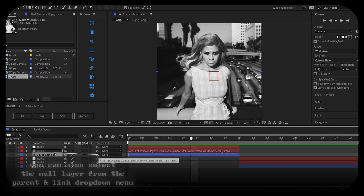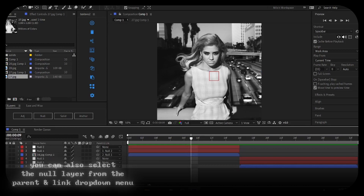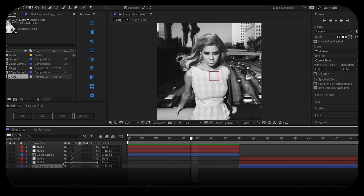Now parent everything to the nulls using the pick whip. Click the pick whip on your clip and drag it to null one, then pick whip null one to null two. Do the same for the other side — pick whip the clip to null one, pick whip null one to null two.